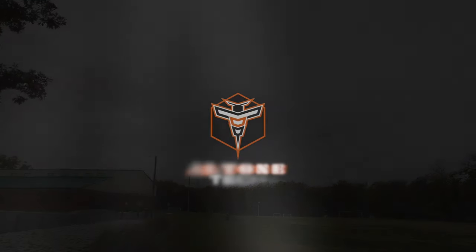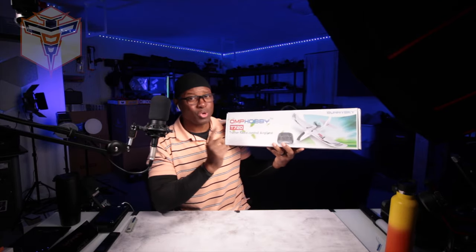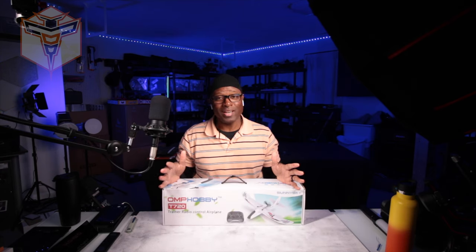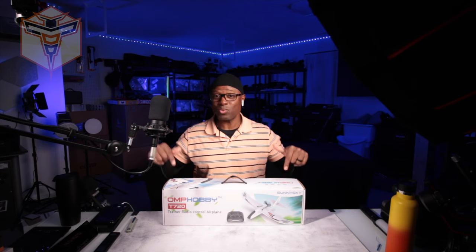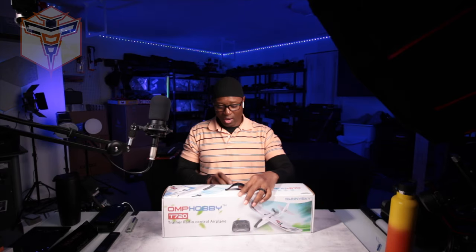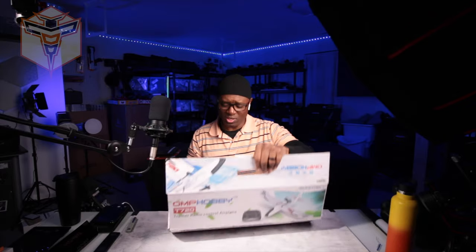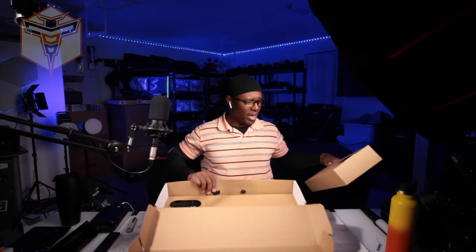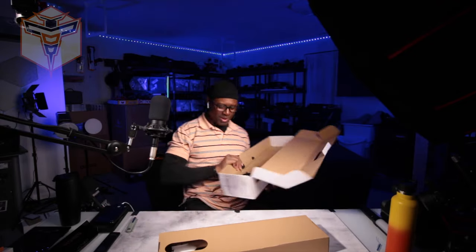My name is Alton and this is the OMP Hobby T720. I am looking forward to taking this out. I have been getting into the RC plane hobby as a beginner, and I have a couple of planes. This one is one I'll be doing a lot of practicing with to get better at flying. I wanted to unbox this for you, and I'll be creating additional content on it in the future sharing my thoughts and opinions. But today I just wanted to share my unboxing of this awesome little plane — so many boxes, a box inside a box inside a box.